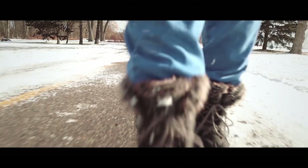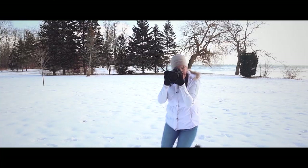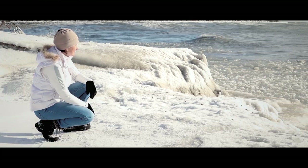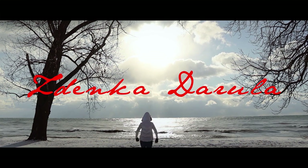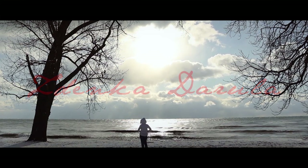I will also take it outside and show you some cool moves so you don't have to always just pan left and right. And for the new faces, welcome! My name is Zdenka Darula. I create photo and video tutorials, tech reviews, and creative camera challenges. So if that's something you're passionate about, consider subscribing.